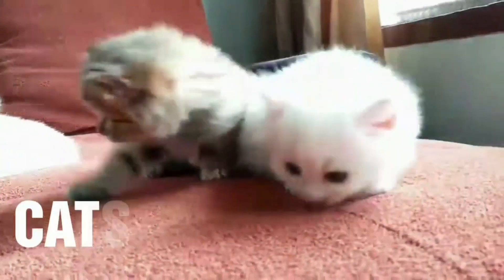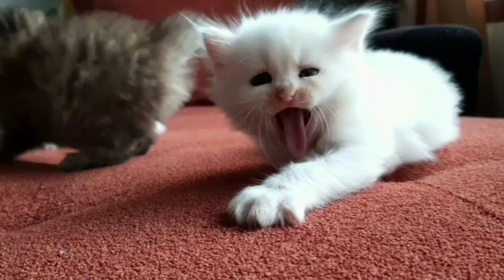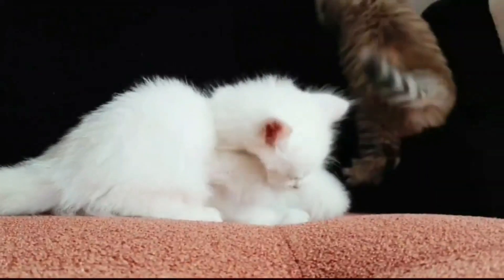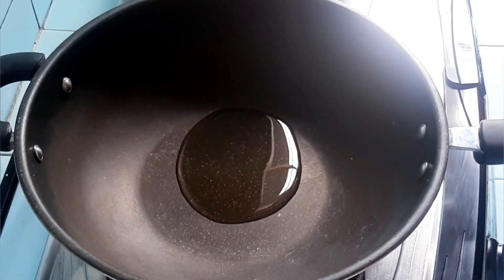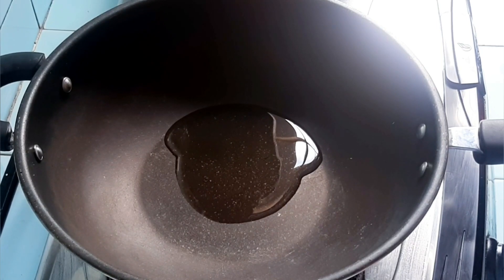Thank you for joining us. Hello guys, welcome back to my YouTube channel, I'm Sarah Fahyuni. This time I want to make seblak tulang that's not too spicy — just medium spice level.